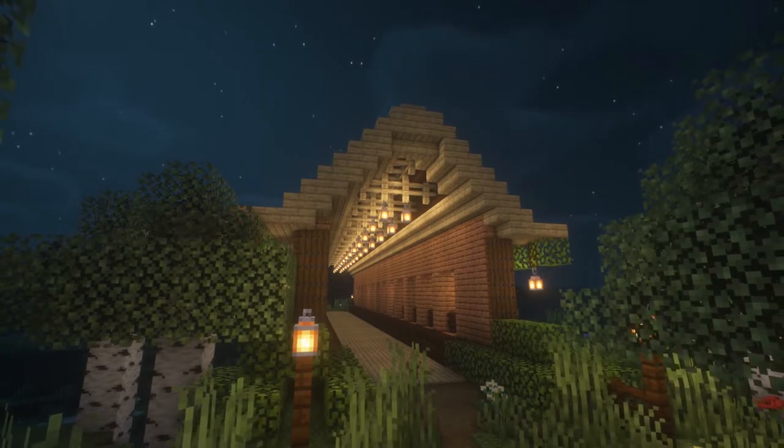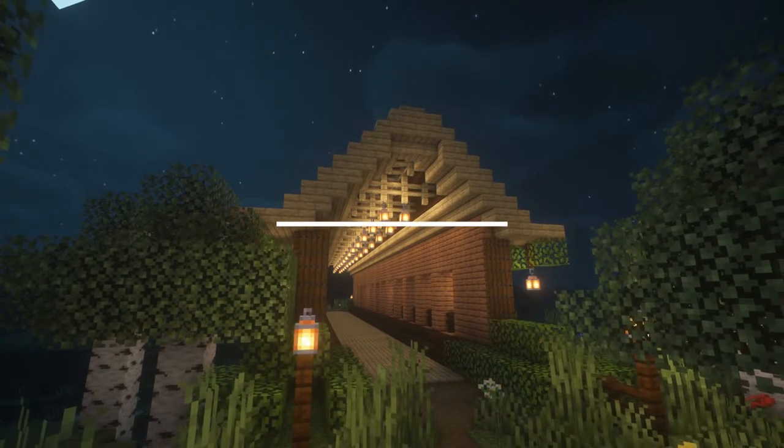All right, there you guys have it. That's my covered bridge build. I hope you enjoyed the video and I will see you all next time.